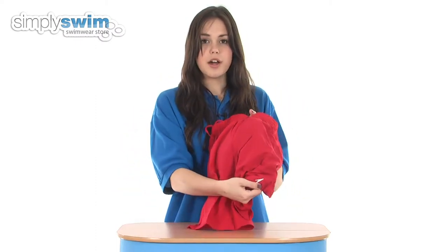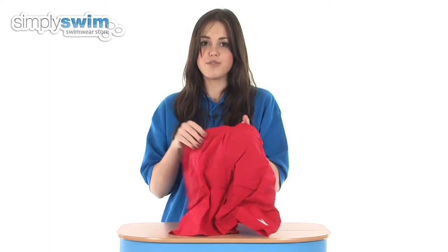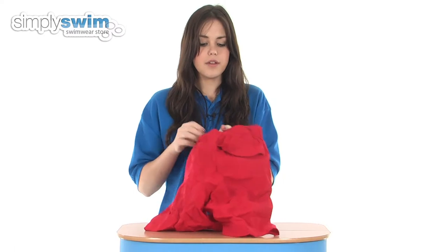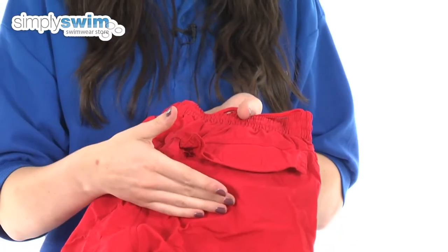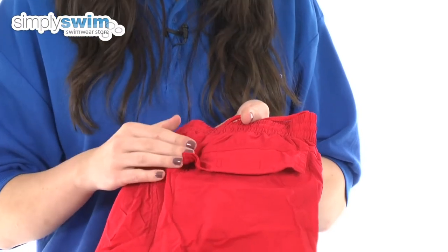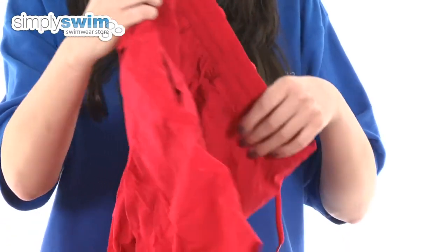These feature the Speedo logo on the left leg so everyone's going to be able to recognise them as being from one of the top swimwear brands. Also on the back it features a back pocket which doubles up — at the end of the day when you're packing your shorts away, it folds inside the pocket for a compact storage option.